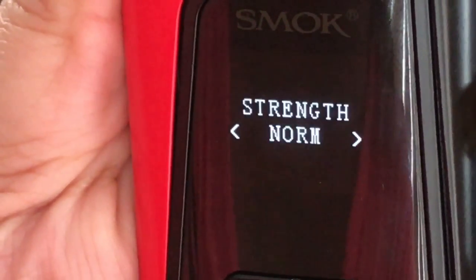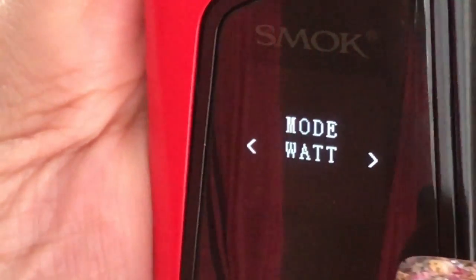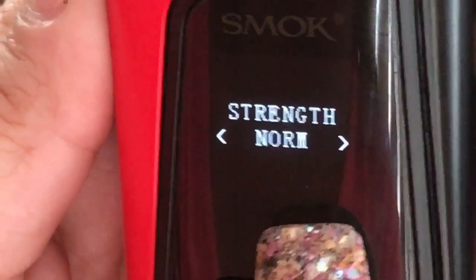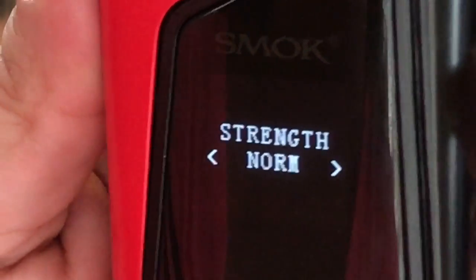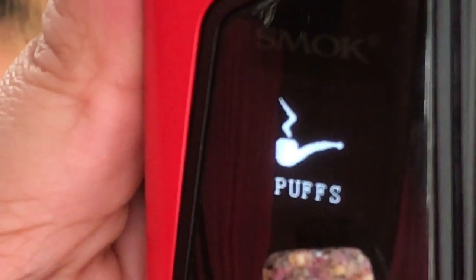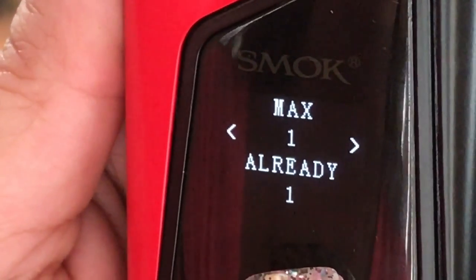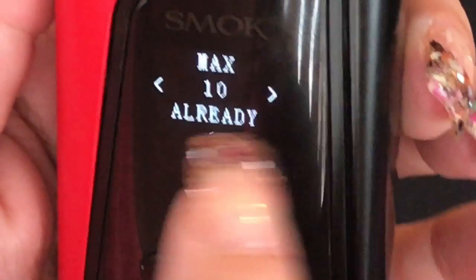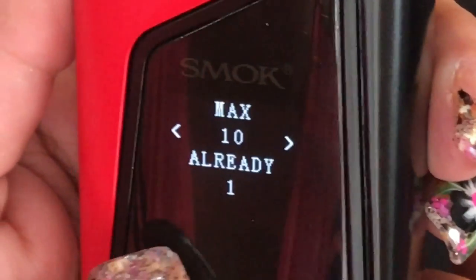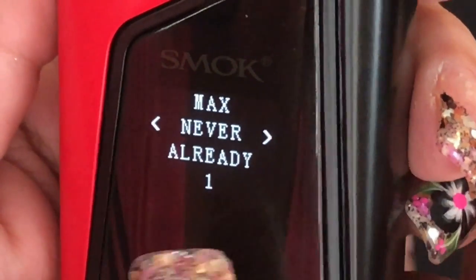Make sure you press and hold the power button and it'll go to your next option, which is your vape strength. Right now it's on norm. You have soft, norm, and hard. I usually keep my vape strength on norm. The next option is your puff counter. If you want to set a max puffs, use your up and down arrows and it'll display the max before it shuts off. If you leave it at never, you don't have to worry about it — it'll never count it.